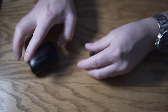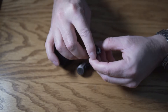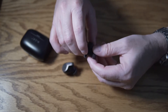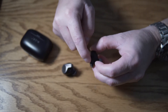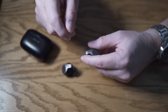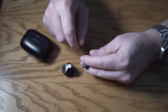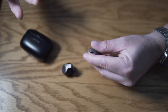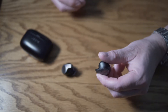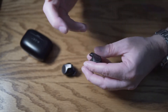Let me talk a little about the earbuds themselves — their fit and finish. They're labeled right and left. This little protrusion is a microphone to pick up your voice for phone calls. I'm not doing a sound check because they always sound really weird on camera. But whenever somebody talks to me while I'm using these, they say the call quality sounds just fine.